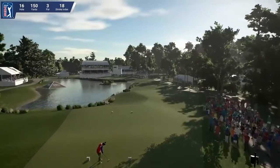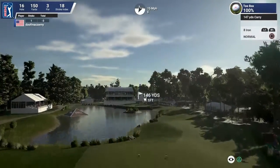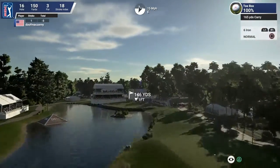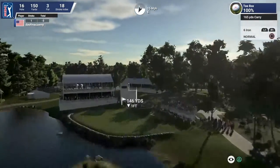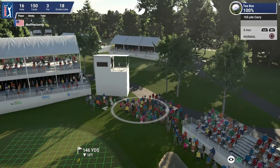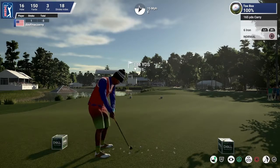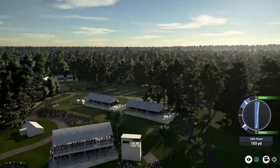Setting up on the par 3, going with the 6-iron. This one's looking good, folks.